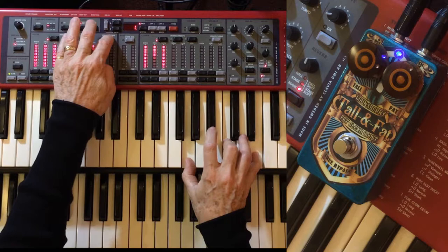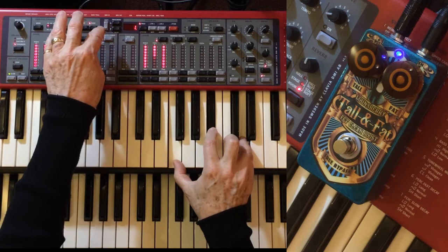That's really the sweet stuff right there. With it off.